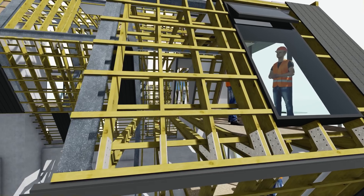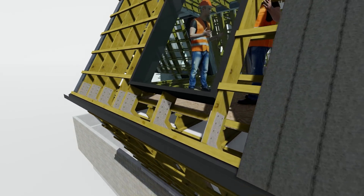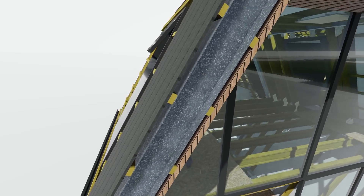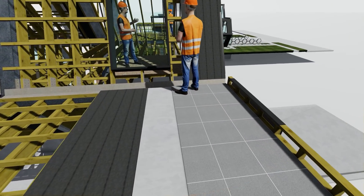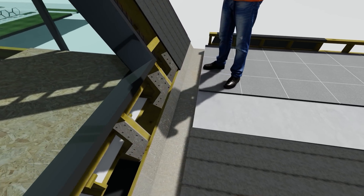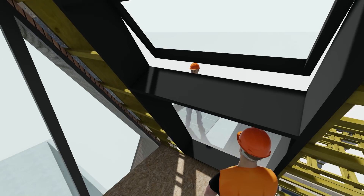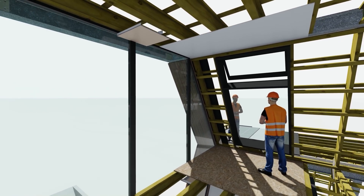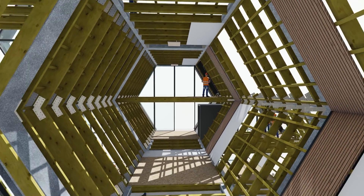As with any build, every single construction detail is flushed out at design stage. We know precisely where and how the windows are going to work, exactly all of the gutters that need to go in, how much guttering we need to order, all the flashing, all the flooring, all the waterproofing, the tiling — every single tiny detail is flushed out at this level of design. The heating, the cooling, the plumbing, the insulation, the R-values — it's all done at this early stage just to make sure that it's absolutely going to work.